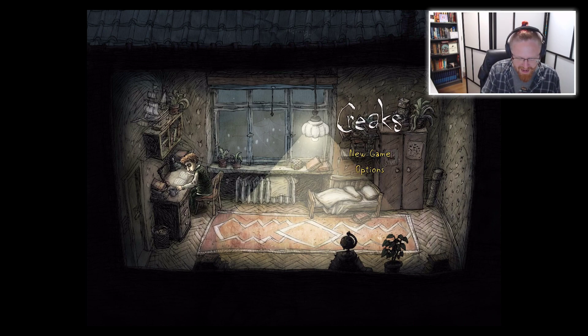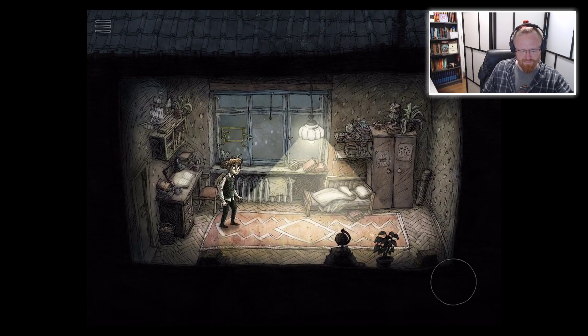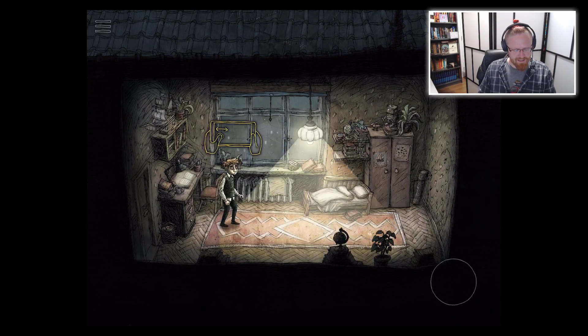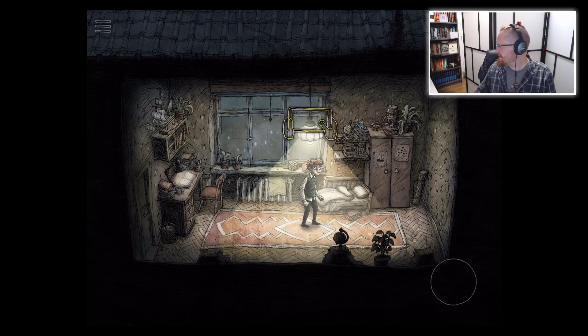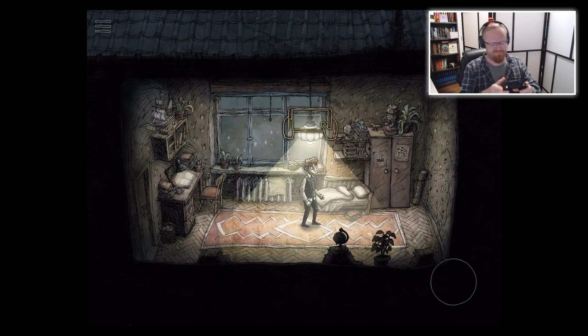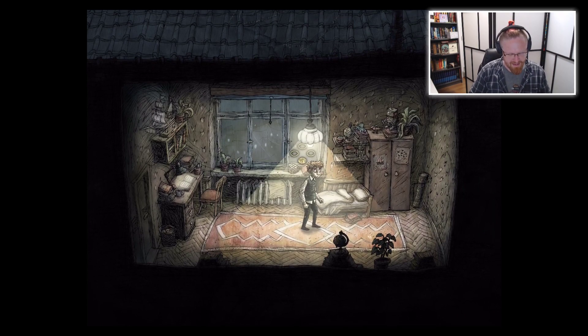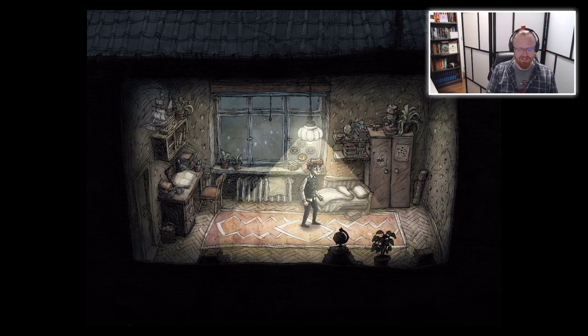So this is Creaks. I don't know the first thing about it, and we're going to press new game. I've got a left stick here — I wonder if my controller will work. Let's give this a try since it's got virtual sticks. Oh hey, yeah it does! I'll just chill back here with my controller and don't have to touch the screen at all.